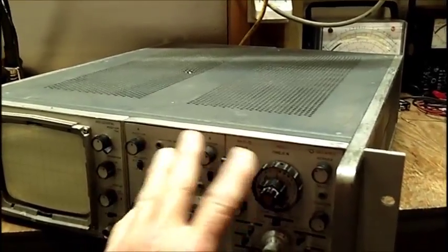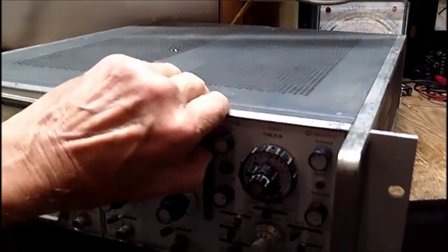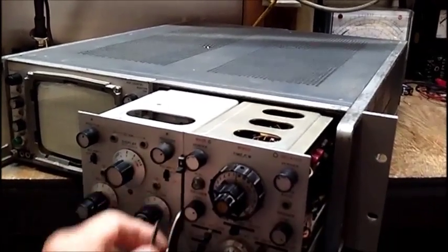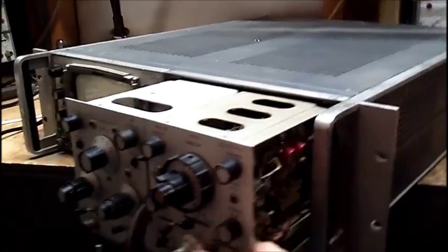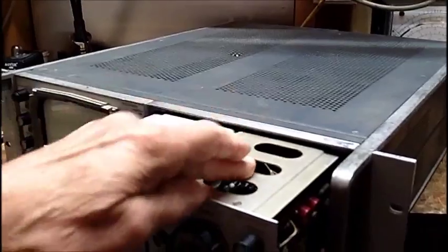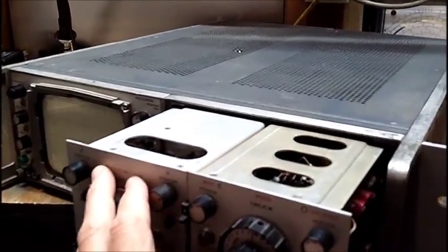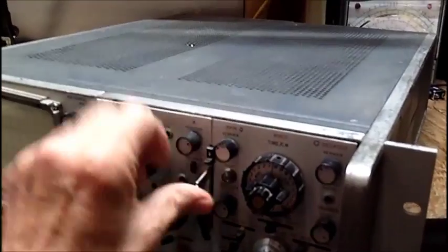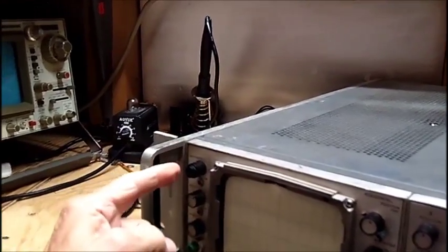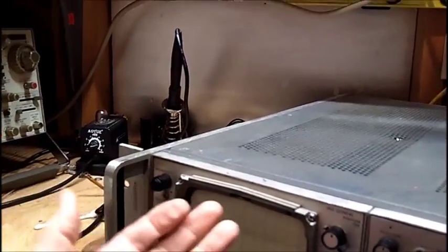I tried cleaning the switches and found out what this is — you pull out the plug-ins, kind of a neat little thing. I sprayed the switches as much as I could with the DeoxIT and got in here and cleaned the switches. The beam finder button right here and the intensity control right behind it is very intermittent.